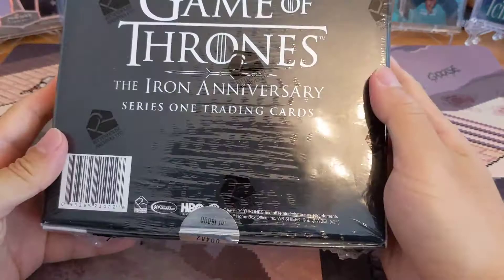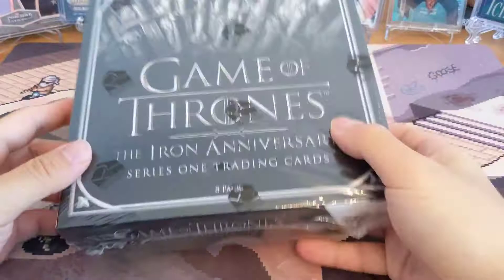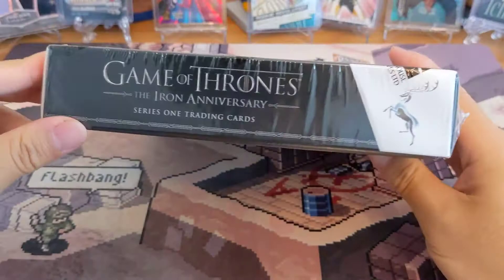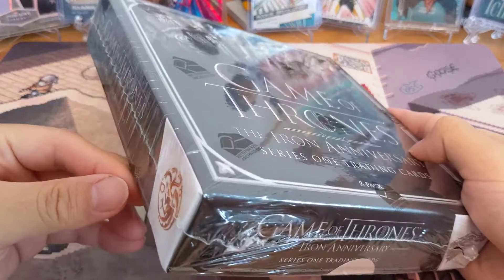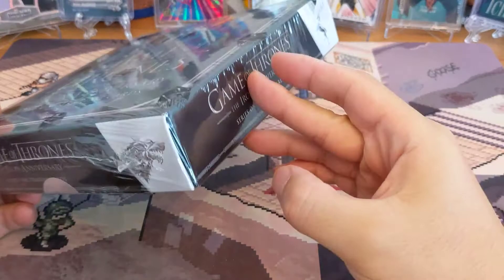So this is number 482 — kind of excited that it's a three-digit number, one of the first 500. There's no other information on this box. I think it's supposed to have two autos in here, but it doesn't say it on the box. That's very bad advertising — what if you were in a store and had no idea there's two autos guaranteed? But yeah, I'm super excited, let's get started.